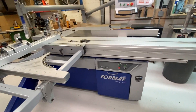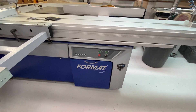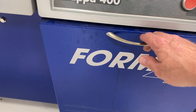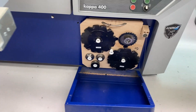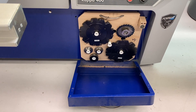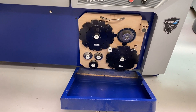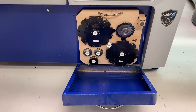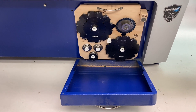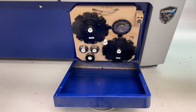Someone will ask about the board the dado cutters are stored on — that's how I store them on my Copper 400. There's a blade storage bin here that I didn't order, but it was already hinged with a magnetic latch. I made a board to store in there that holds my dado cutters, all the shims, and a spare scoring blade. I can just lift this out and have everything I need to set up a dado right there in one convenient package.